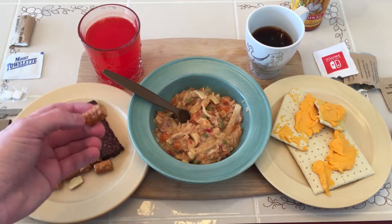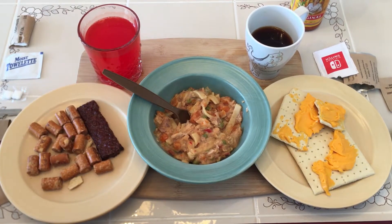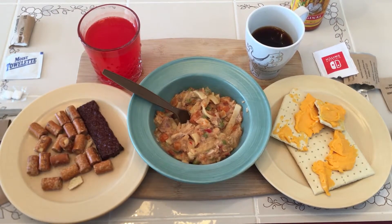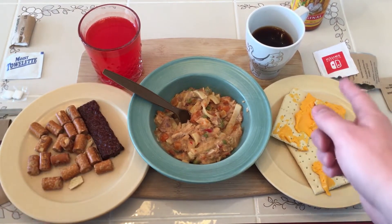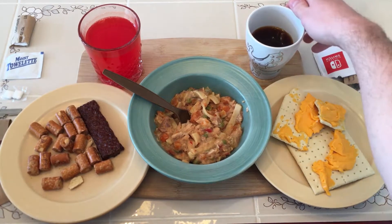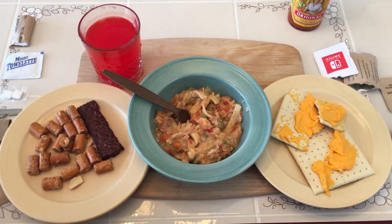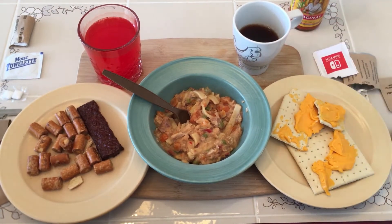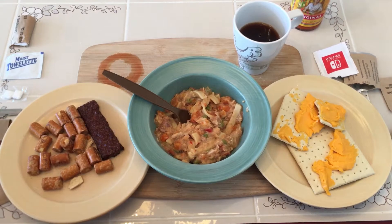Let's try one of these cheddar pretzels. They're pretty dry too, but not as dry as that. Let's wash it down with a little bit of our red Kool-Aid here. I think the less water is definitely the way to go.